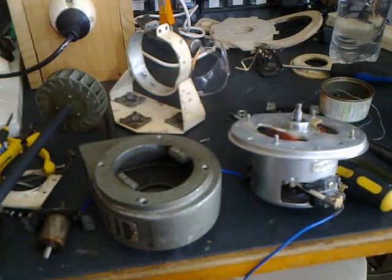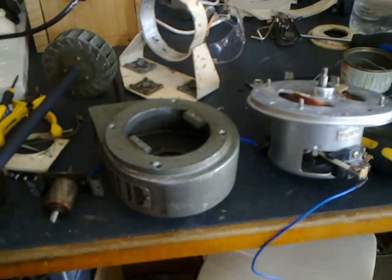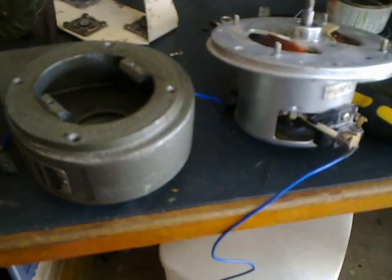G'day viewers, this is Troy from Troy's Digital Arts Channel. I've been pondering on the idea of replacing the old blower fan motor from a Marconi Mark 3 power supply unit with a vacuum cleaner motor.